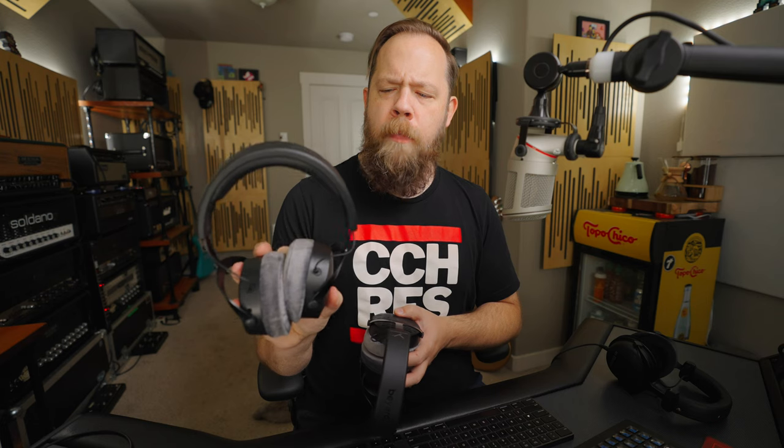If you have an older set of Beyerdynamic headphones, only you can answer if you are in the market to upgrade. I will note that the 880s' low end isn't as clear and robust as the DT900 Pro Xs. The DT700s sound very similar to the DT900 Pro Xs; however, the 700s are going to be more for casual listening. If you are into critical listening, editing voice work, or similar tasks, I would definitely gravitate towards the 900s.